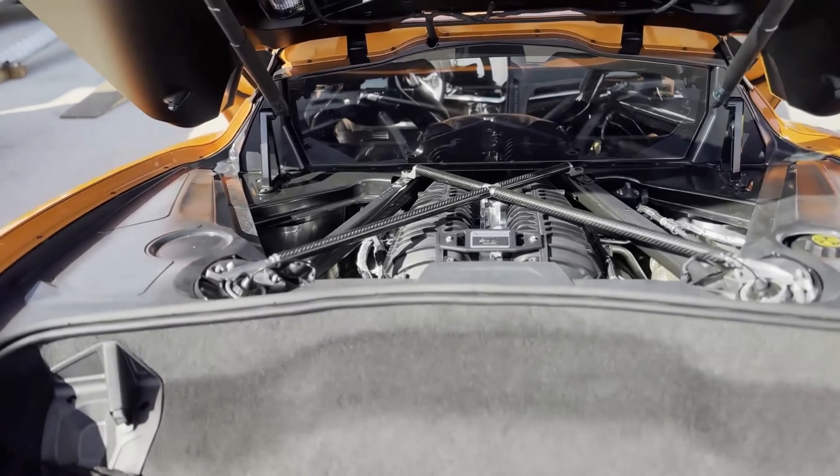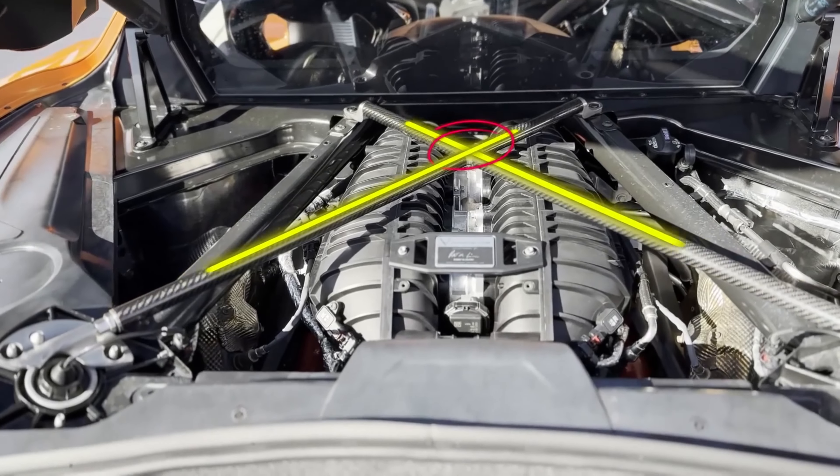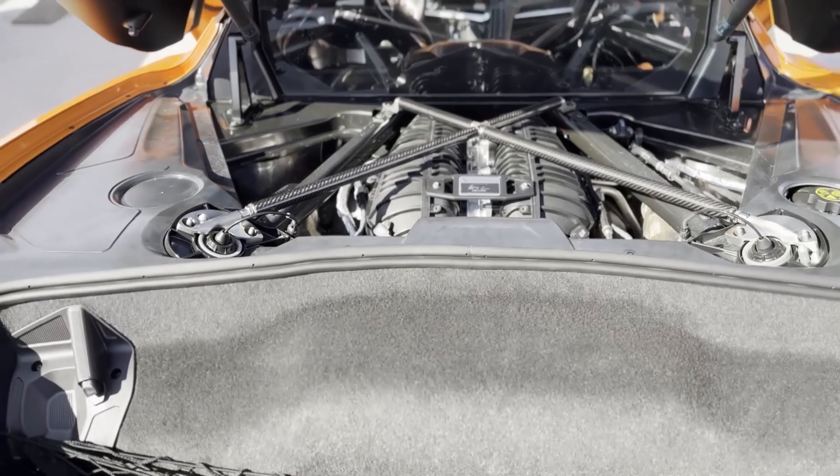What is up everybody? I am at Willow Springs International Raceway and today is a track day. I'm looking forward to it, it should be fun. Today, finally, I'm on some Cup 2R tires — the Michelin Pilot Cup 2Rs — which is great. Looking forward to seeing how they do, but also I have an additional modification to the car that I've just recently installed, and that is this cross brace from Speedway Composites.